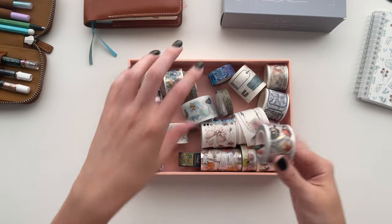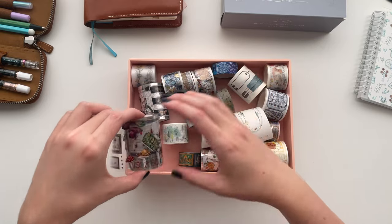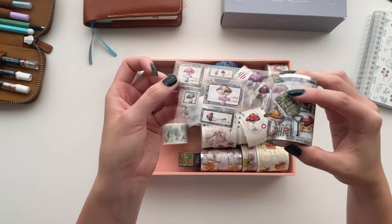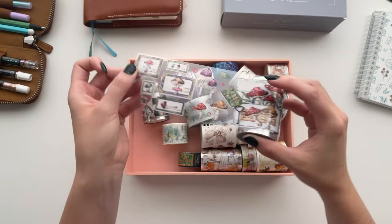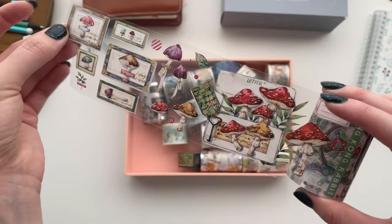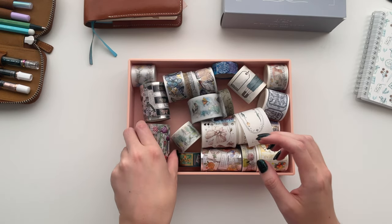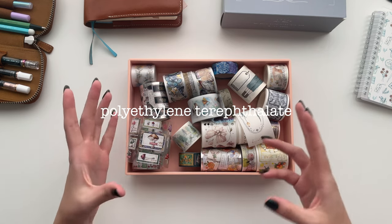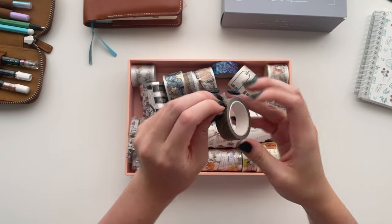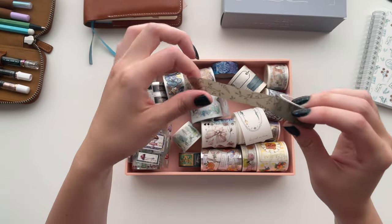Pet tape, PET tape, or clear washi tape as it's sometimes called, is essentially a clear tape that usually has a backing on it like a sticker. The designs are usually opaque and the rolls are usually much thicker and the designs are much more ornate than your regular washi tape. It's called pet tape or PET tape because it's an abbreviation of polyethylene terephthalate, which is essentially plastic, versus washi tape which is made from washi paper and usually functions like a regular roll of tape — sticky on the back with a repeating design on the front.